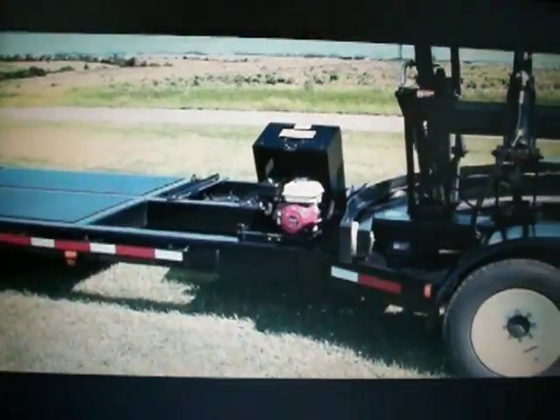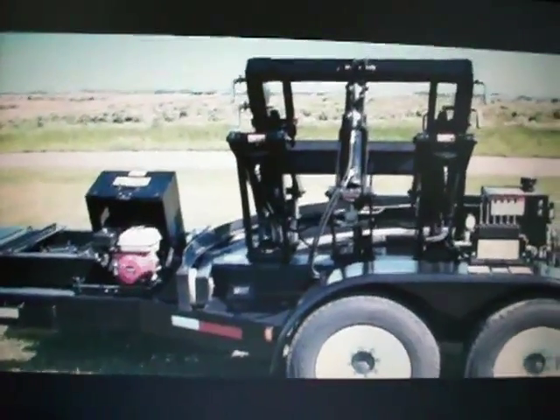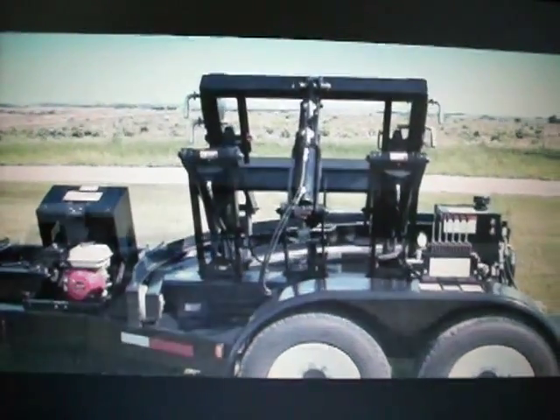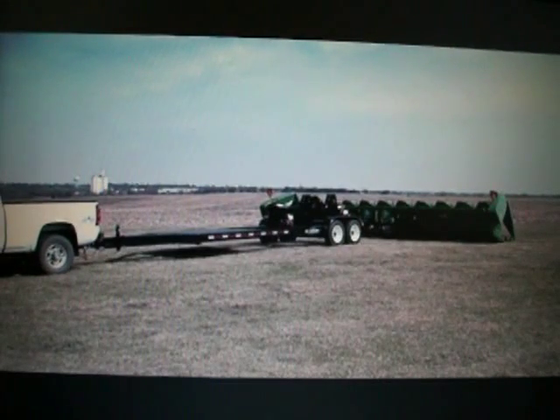What makes this possible is the Retriever's powerful, self-contained hydraulic lift and rotator system, powered by a Honda gas engine. Let's follow a Retriever operator through the process of loading a head and delivering to a farm.